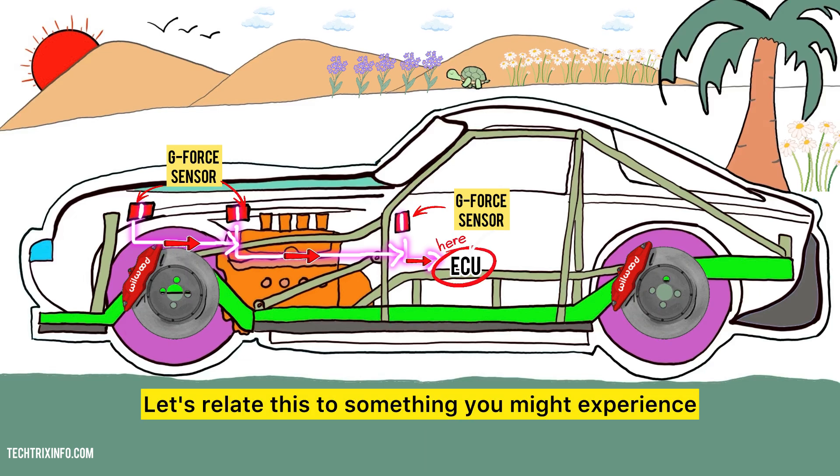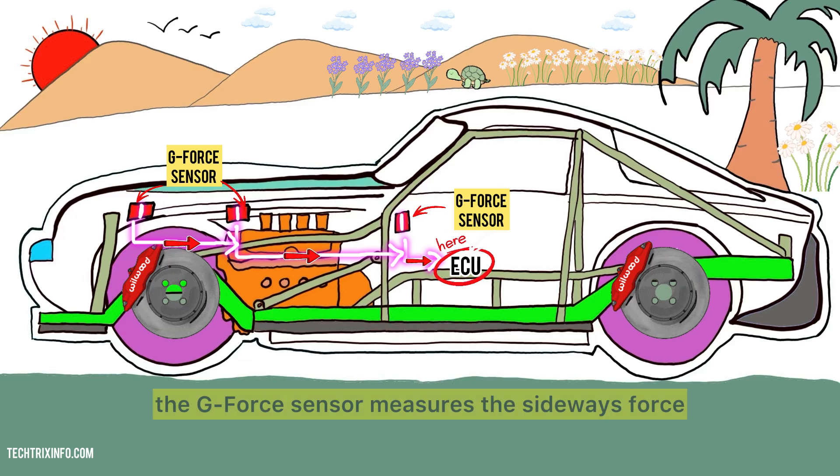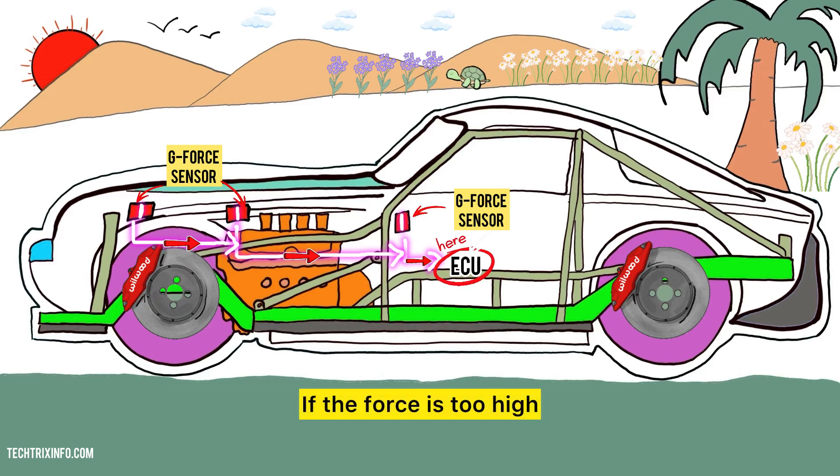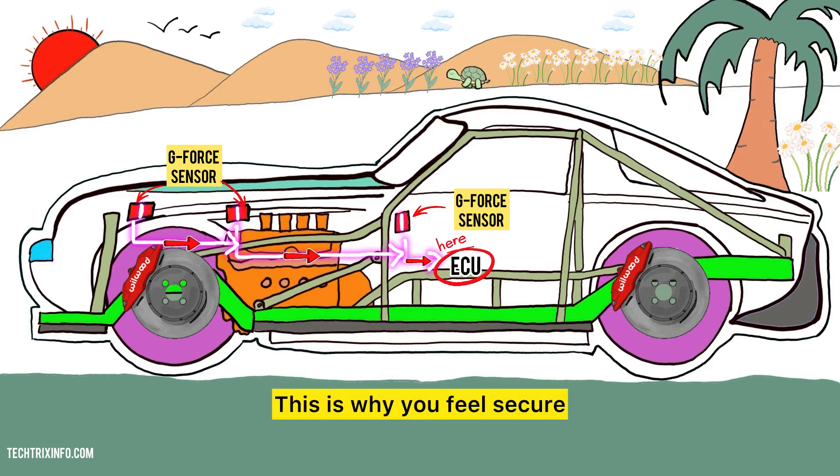Let's relate this to something you might experience. Imagine you're driving on a twisty road. When you turn quickly, the G-Force sensor measures the sideways force. If the force is too high, the computer can adjust the brakes to keep you stable. This is why you feel secure even when making sharp turns.